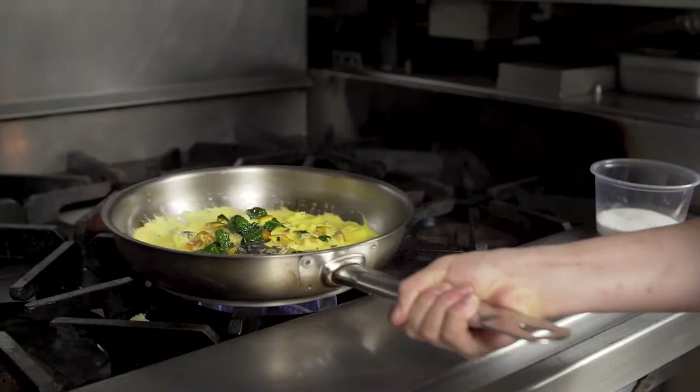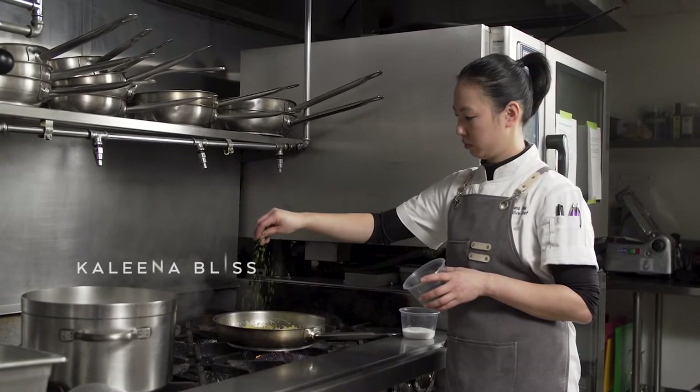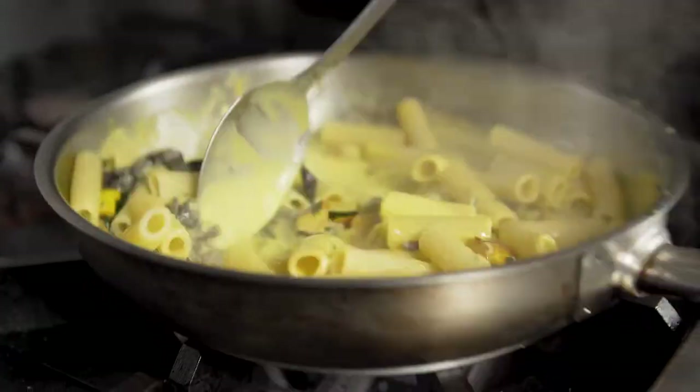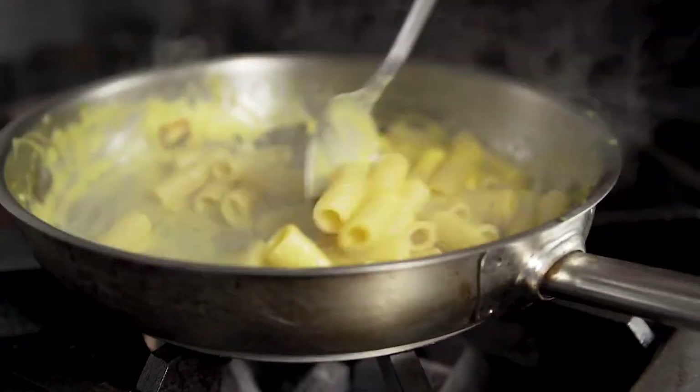I really like to use Barilla Rigatoni because I like the way that it retains a nice bite to it after it's cooked, and I love the way that the shape of the Rigatoni just holds onto the sauce that it's being cooked with.